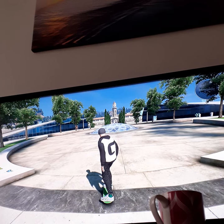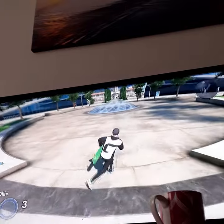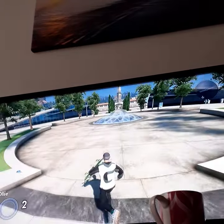Hey lads, welcome back to another video. So today I'm going to teach you a very weird glitch. It's called the running glitch show. So I'll show you it.